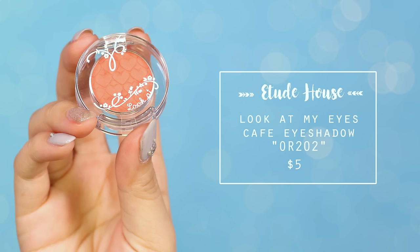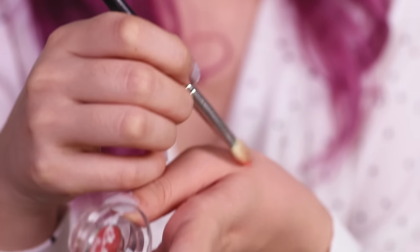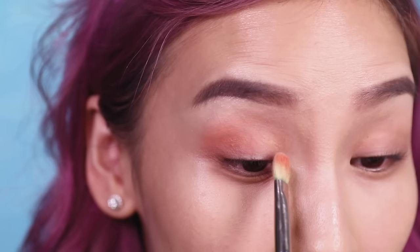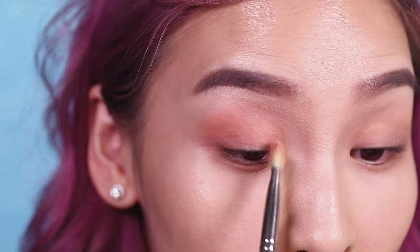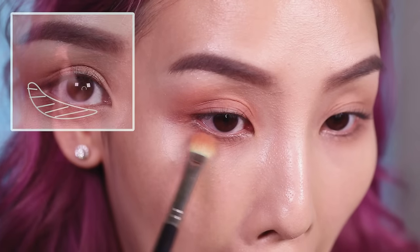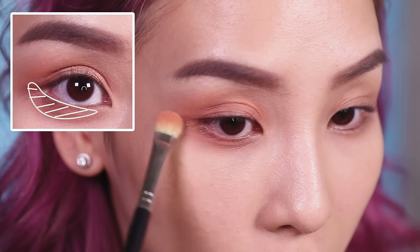To give my eyes more of a pop, I'm going to apply a brighter orange-colored eyeshadow from Etude House. This color will go on the outer and inner corners of my eyes, and I'm also going to blend that color onto my lower lash line.